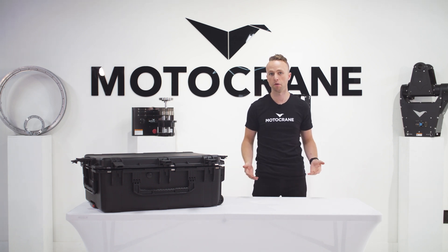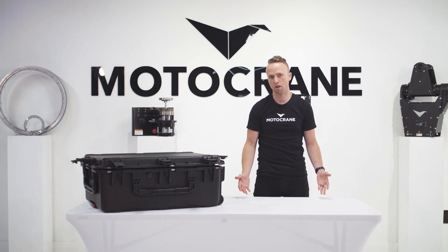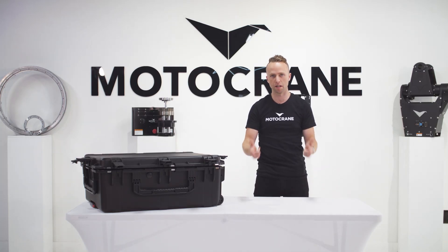A Motocrane Radical that's as long as the Motocrane Hyper, increasing payload capacity to 55 pounds, with 14-foot reach. What is this witchcraft? All of this and more on today's video.